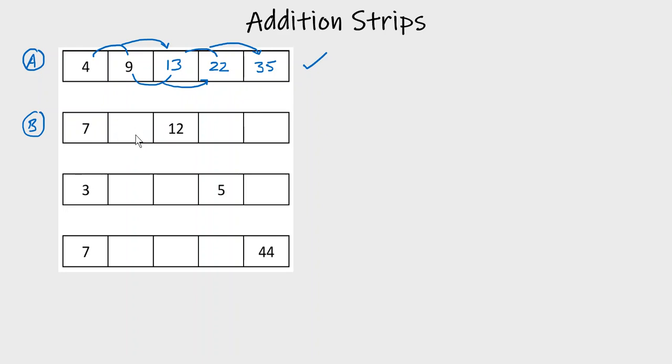In Type B we only have one gap between the two numbers we're given — one empty space. Some of you might be able to work it out quickly, but if we can't see what it is straight away, we'll put a question mark there, or write the word 'missing' or something like that.